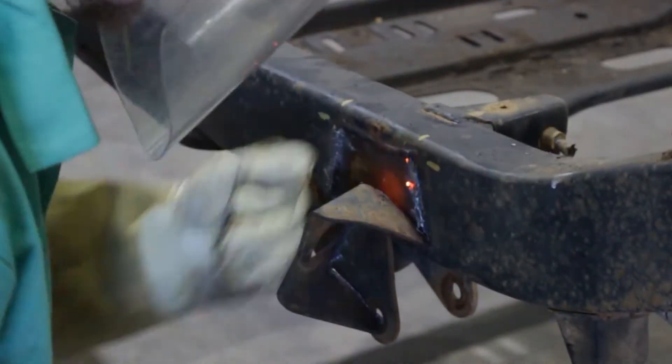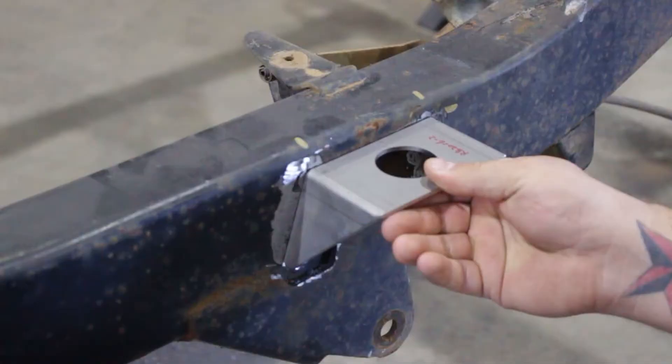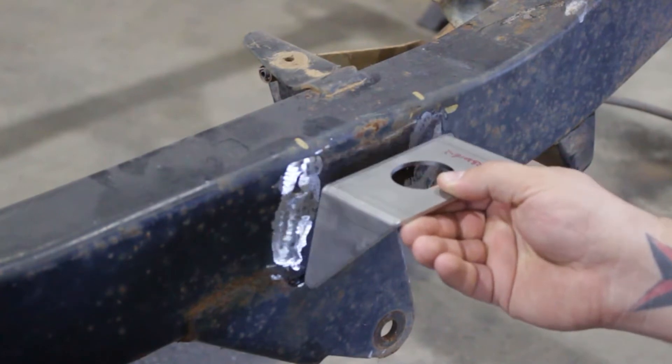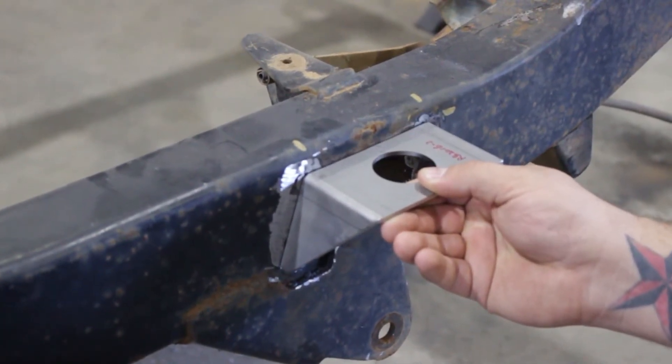Step 4. Test fit the parts by holding the new brackets up to the frame rail in line with the orientation lines previously marked. Continue to cut away obstructions if needed.